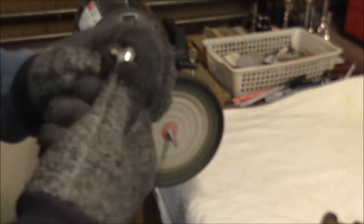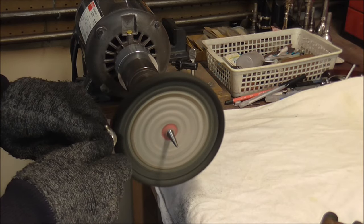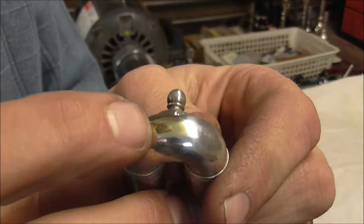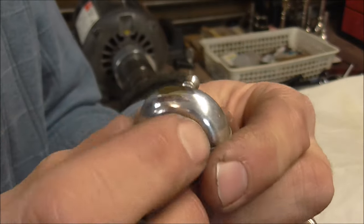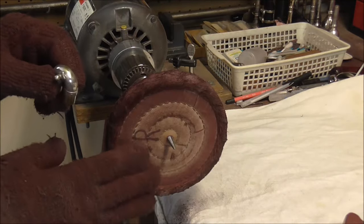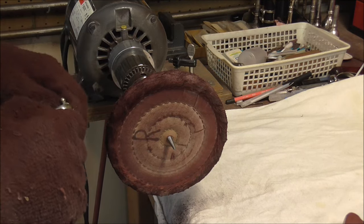I am going to get rid of all the pitting so that it is smooth. I buffed this with the triple E buffing compound and it removed all of the pitting. It did also remove some of the plating, but I am going to plate over the whole area so that should be fine. Now I am going to go to the red rouge buffing compound, which is a very fine grit and polishes things up to make them very shiny.